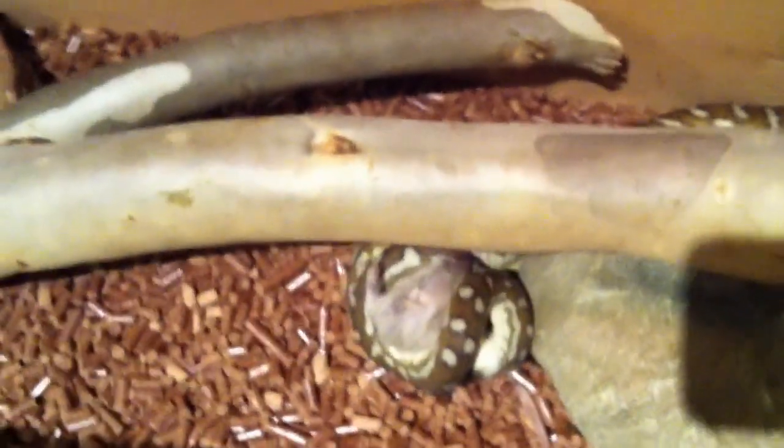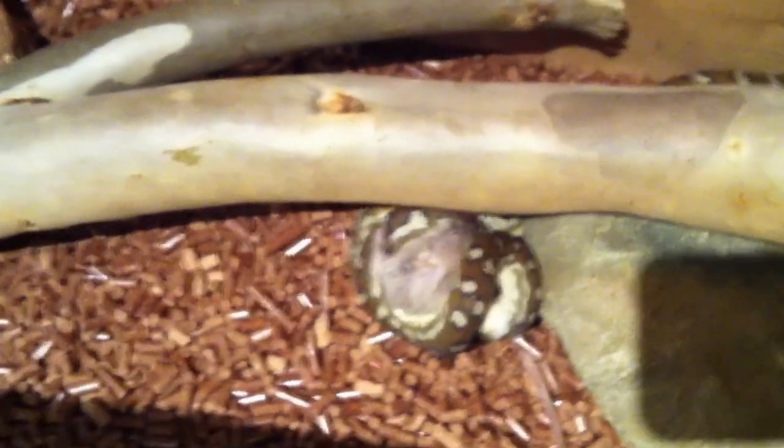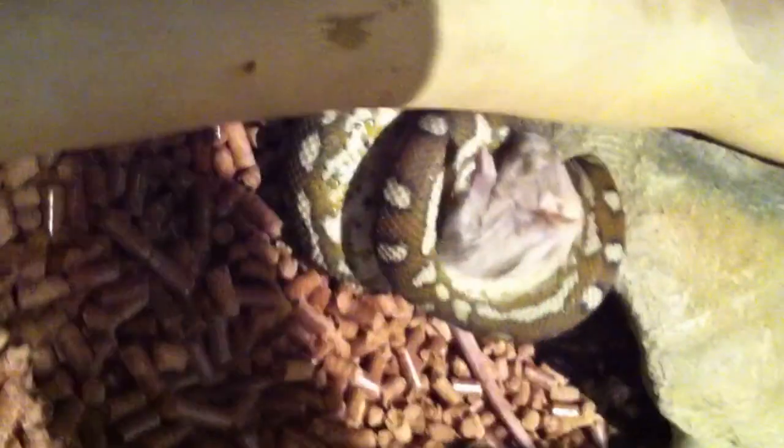You'll see he doesn't really do much — he just bites with the head, coils around it twice. You can just see he's just wrapped around it twice.